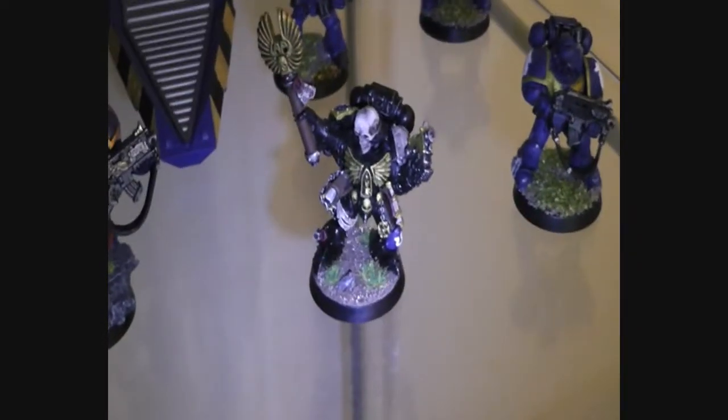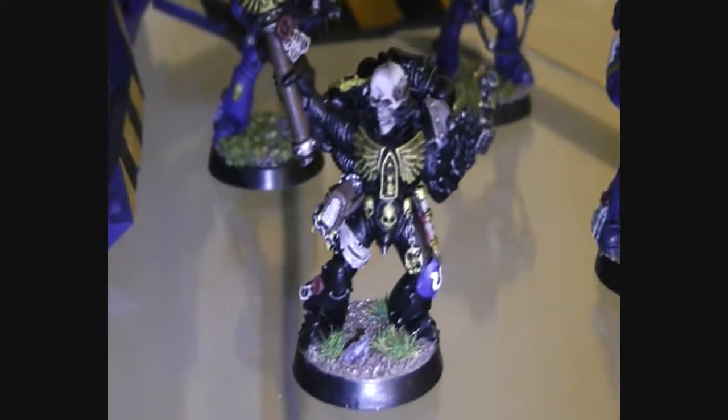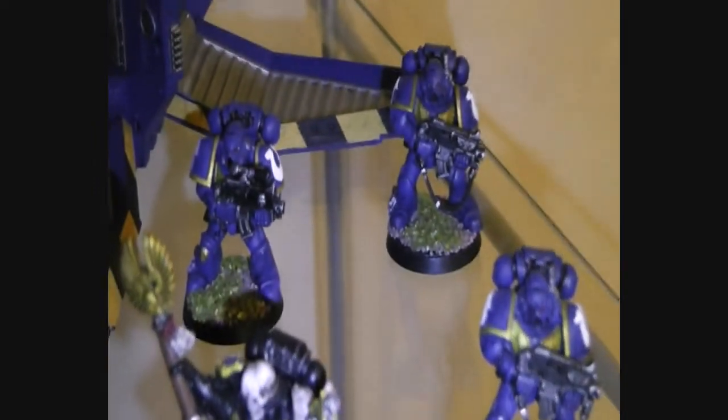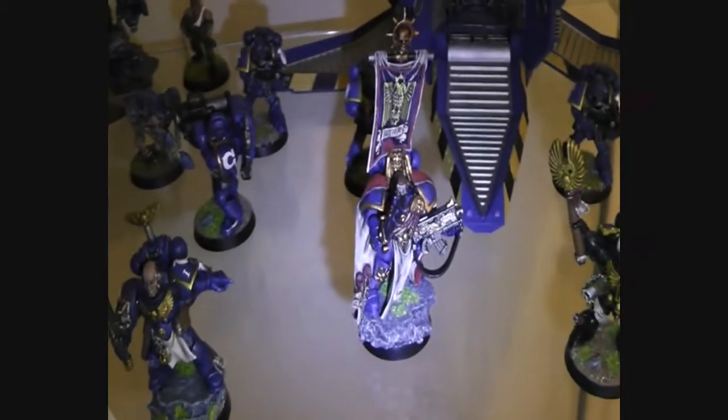This is the Chaplain — Chaplain, whatever it's called — and my first Space Marines in the bag, the Captain here.